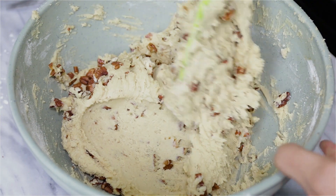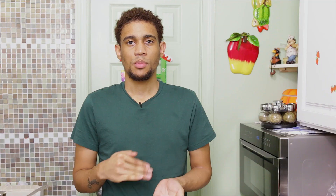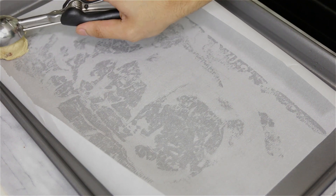At this point you can cover the bowl and pop it in the fridge for about two hours until the dough is nicely chilled — we don't want to bake it right away because the cookies will spread way too much. That's a common problem people have, wondering why their cookies spread too much. Chilling the dough prevents that from happening.